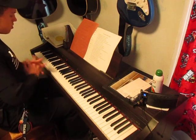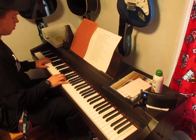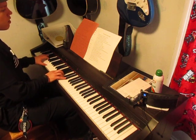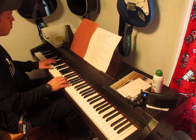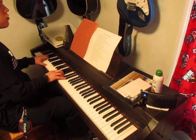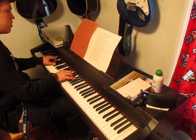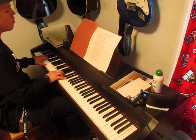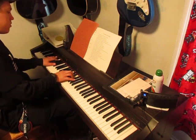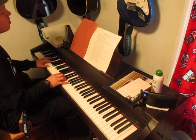'You Say' by Lauren Daigle, here we go. 'I keep fighting voices in my mind that say I'm not enough. Every single lie that tells me I will never measure up. Am I more than just the sum of every high and every low? Remind me once again just who I am, because I need to know.'